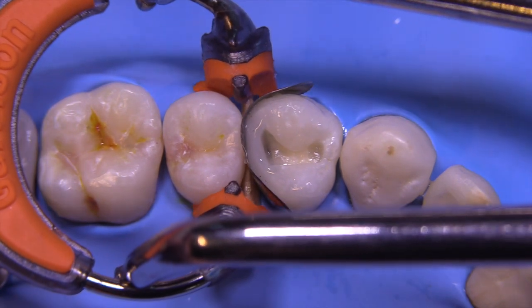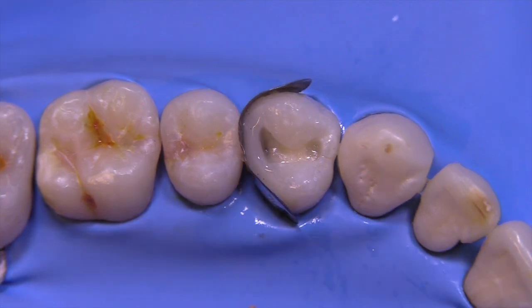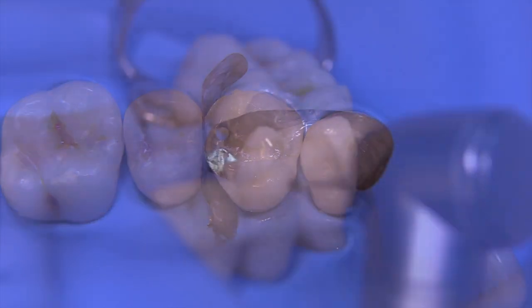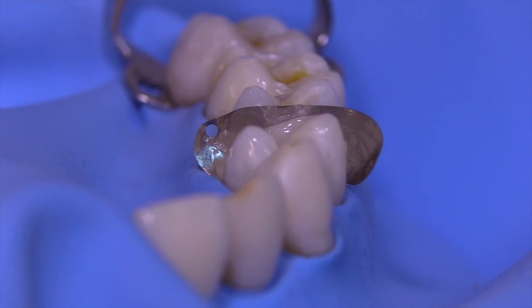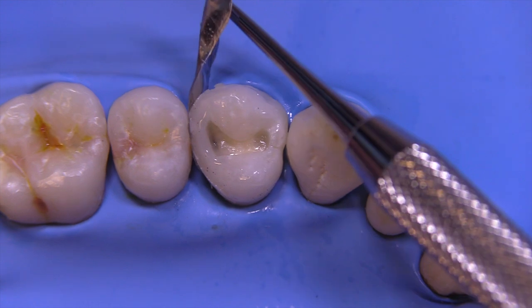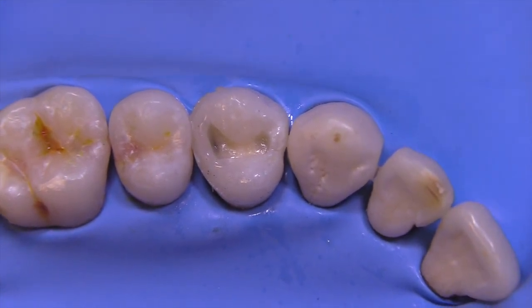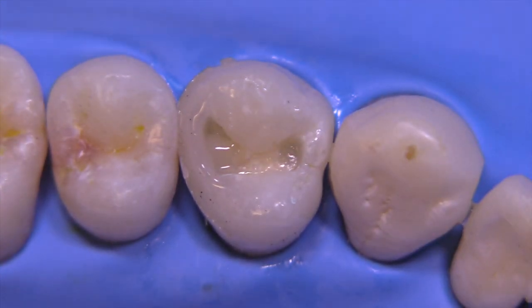We've just taken our class two and converted it into a class one — a much easier procedure with greater access. I drilled a hole through the band so that I can easily pull it out. Some companies have holes in the bands already. We use an instrument to just easily pull the band out.